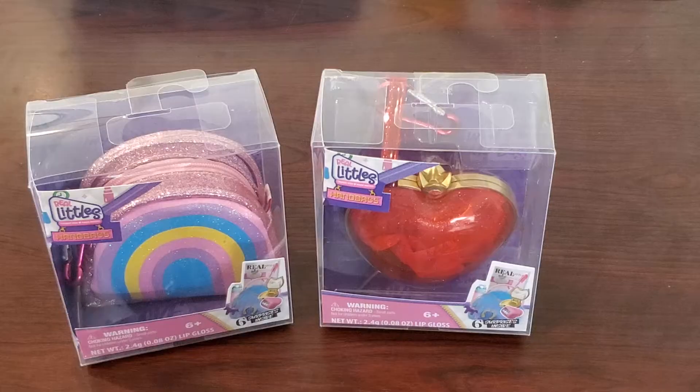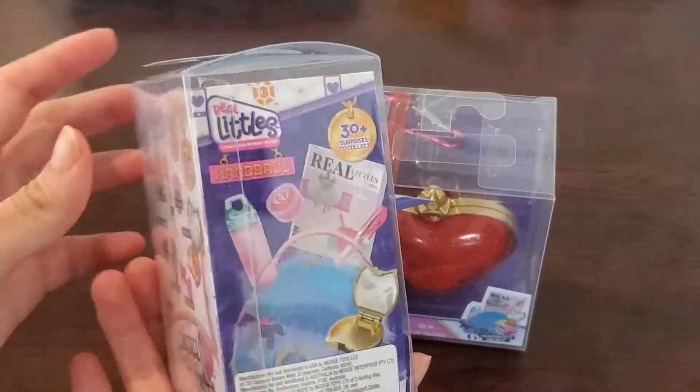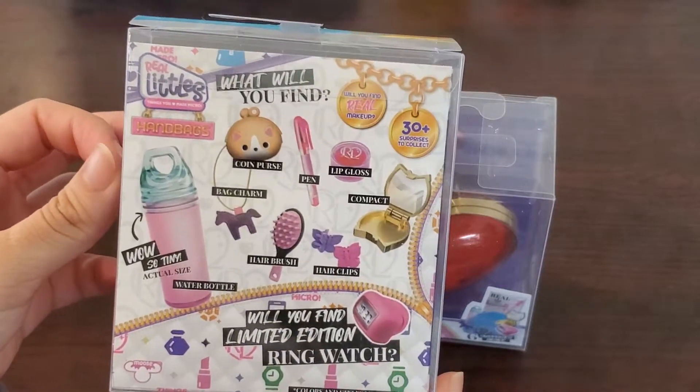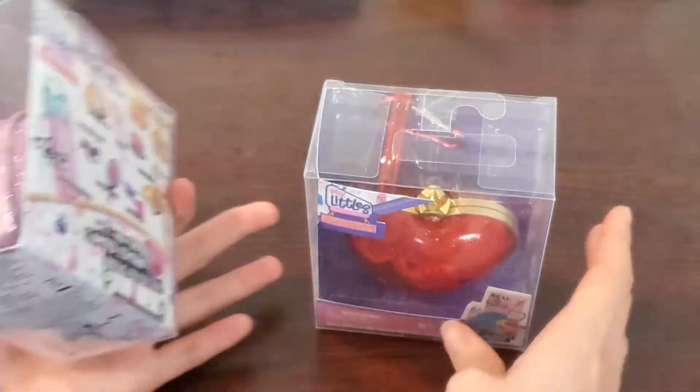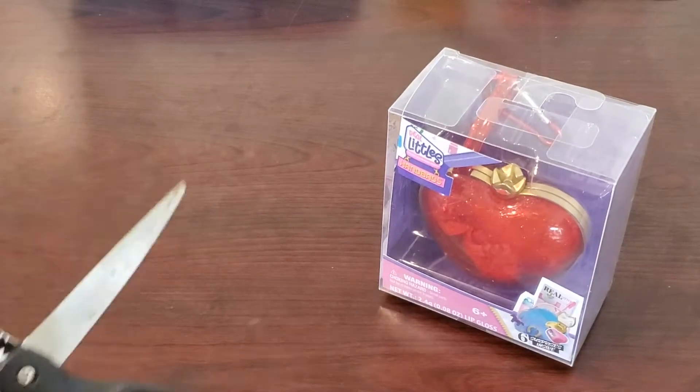Hello everyone! This is SuperCat to Miao Miao Miao Miao. I'm going to unbox and review the Real Little's handbag collection. There are other collections from Real Little's food and school bags, but I decided to lay my hands on this collection first.